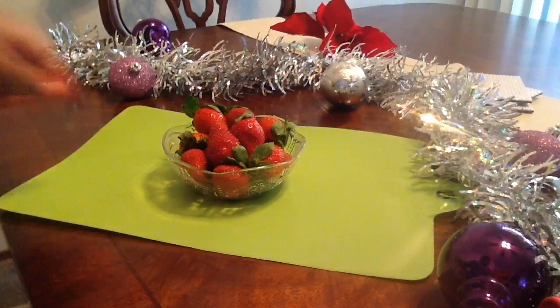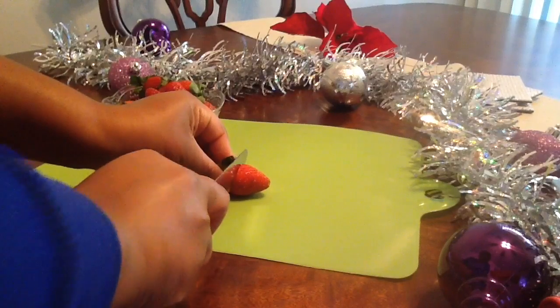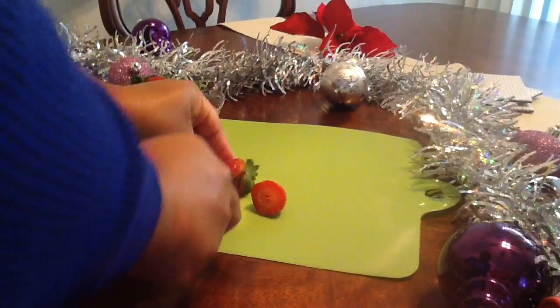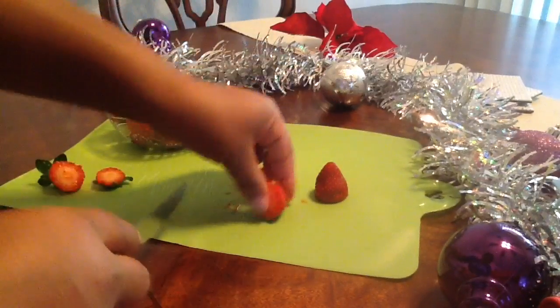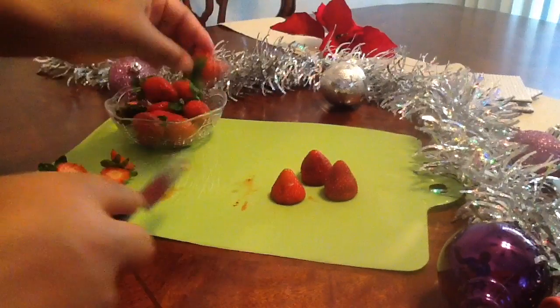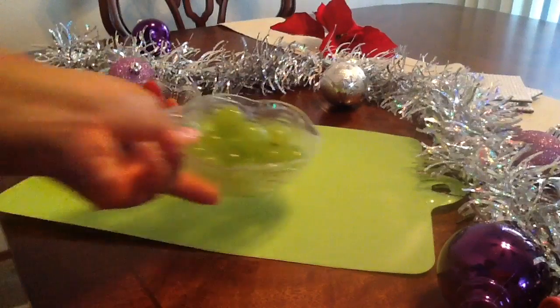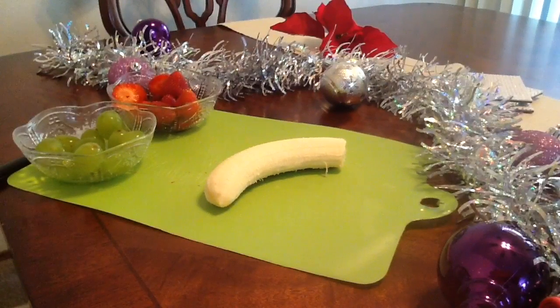So we're going to start with our strawberries first. I'm going to take them one by one, cutting off the green stem part of the strawberry. You want to cut this so you have a flat and smooth surface while still having most of the strawberry there for your Santa hat. Just continue this throughout the rest of the strawberries. Next, we will also need some grapes — I forgot to mention this earlier, but we need that for the Grinch's face.